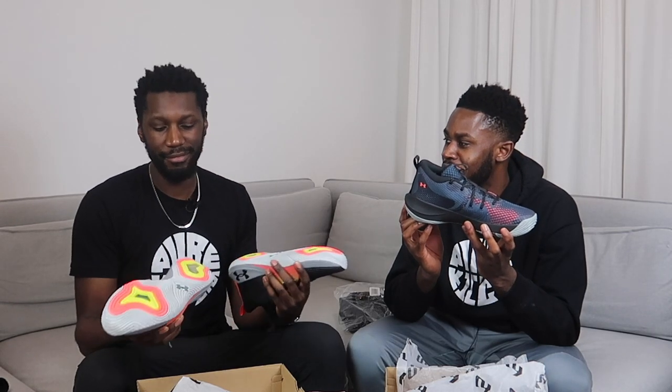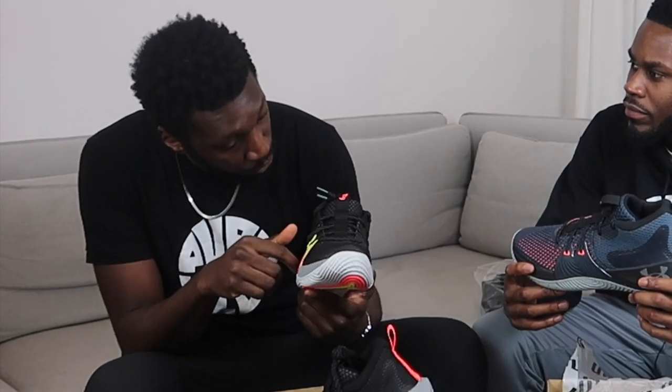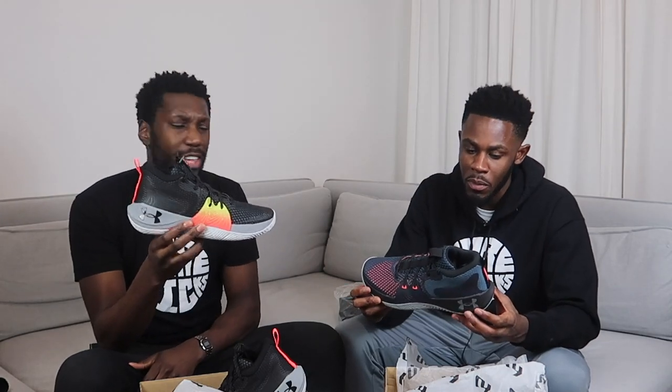Micro-G in the forefoot. Look what's in the heel - Hover. You can't even see that on camera, but you know what it is. Micro-G in the forefoot, Hover in the heel. Dual cushioning - always goes crazy. They pumped it - what was the last time you saw that in Under Armour? I can't think of one. If you guys remember which Under Armour shoe combined Hover and Micro-G, comment down below. Help us out. We're all part of the Pure Kicks family - you guys let us know in the comments.